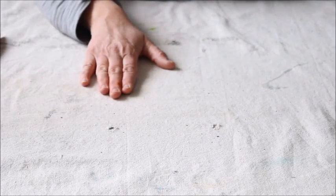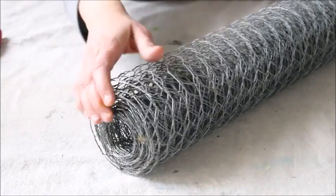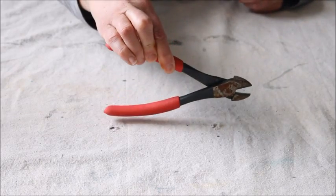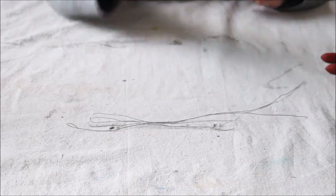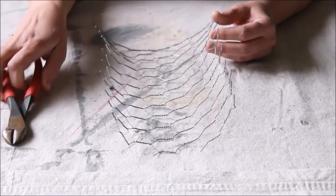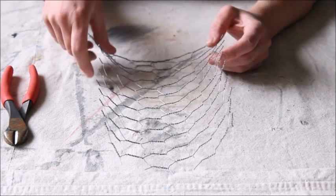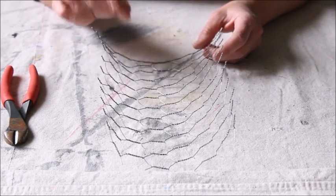First of all, you're going to want to protect your work surface — I have a drop cloth down. Then you'll need some chicken wire; I have quite a big roll and it's the two-foot length. You'll need a wire cutter, needle nose pliers, and some thin wire. The very first thing you're going to do is take your wire cutters and cut your chicken wire to size. I just have a little piece sitting out here to show you the steps — it's a whole lot easier to get started with a smaller piece.